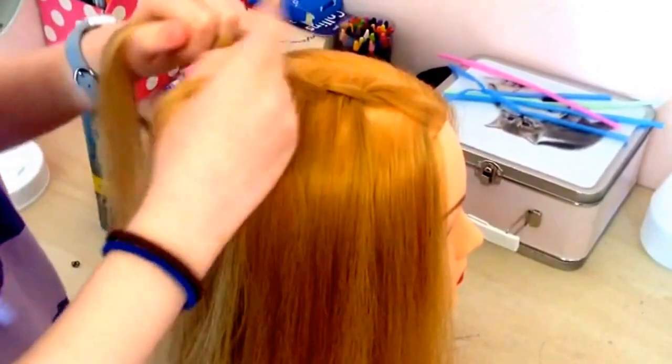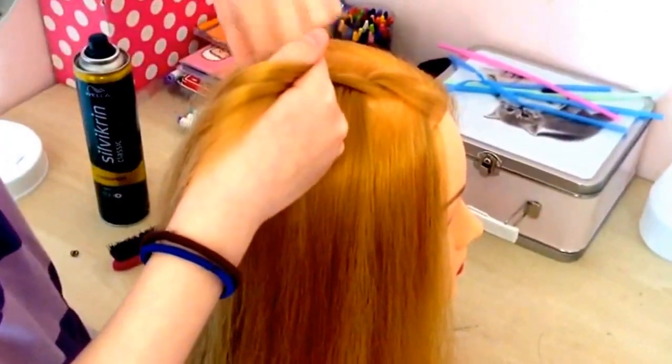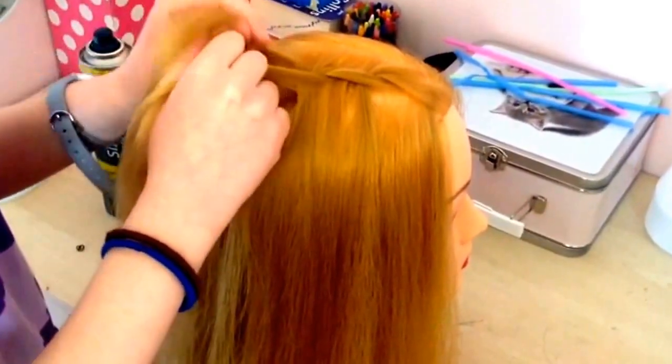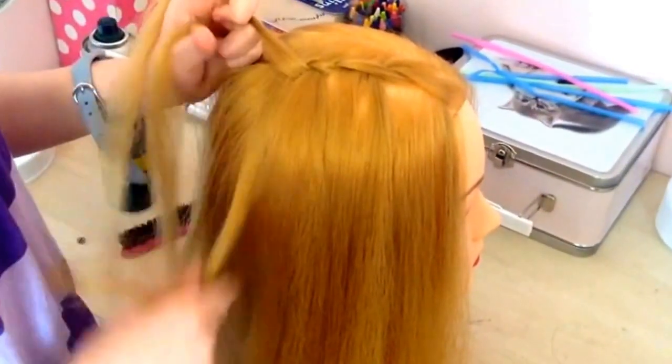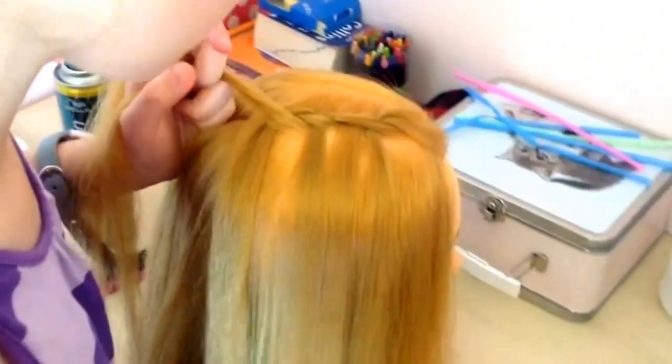Add in some hair to the top strand, weave it over then under then drop it. This is what it should look like so far.